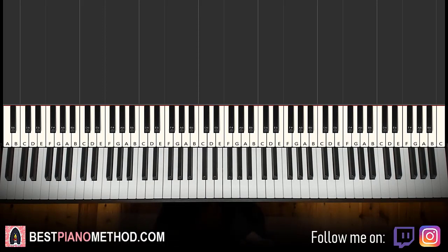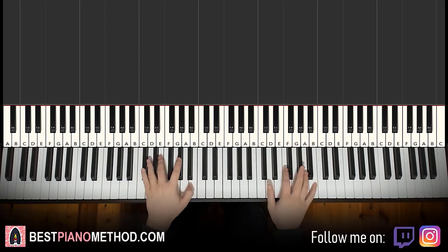We'll be teaching how to play the instrumental that plays throughout the song. So once you learn it, you can pretty much play, sing, and rap this song. So it goes like this — give you a preview, check it out.